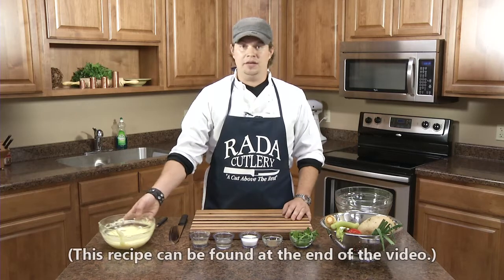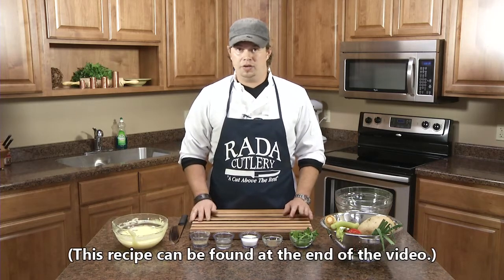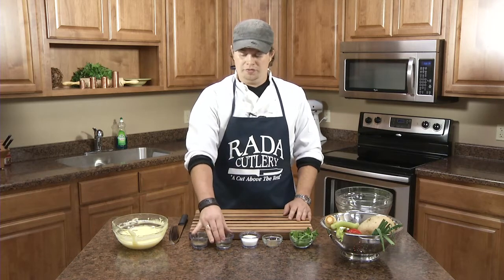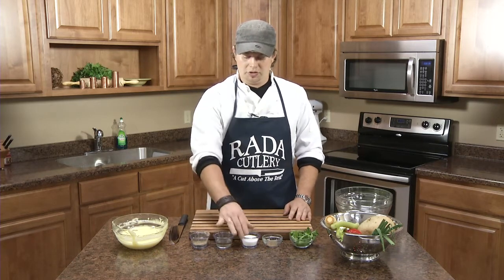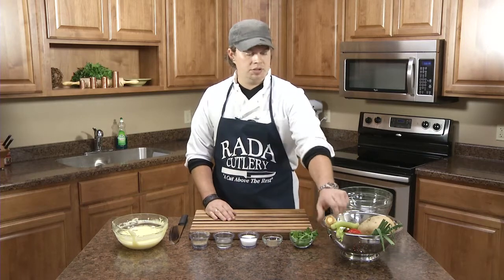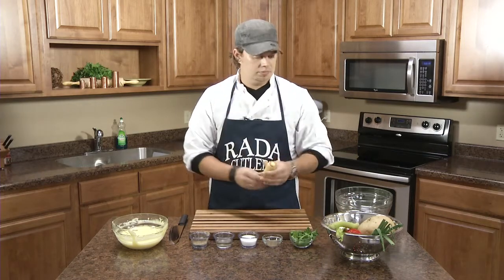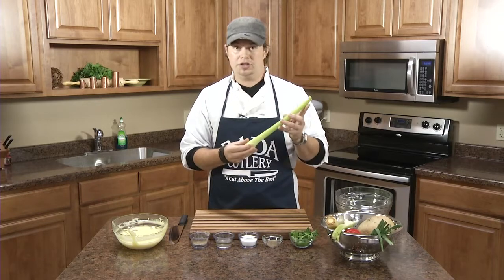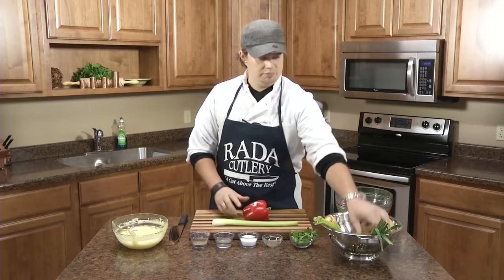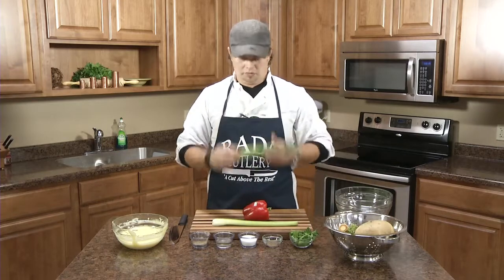We're going to be using mayonnaise, which we've made in a previous video, got seasoning for salt and pepper. We have vinegar, which we'll add to create the slaw dressing, some sugar, celery seed, fresh flat leaf parsley. We have parsnip, some fresh celery, bell pepper, some scallions, and some jicama.